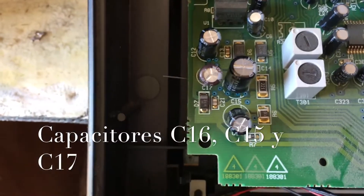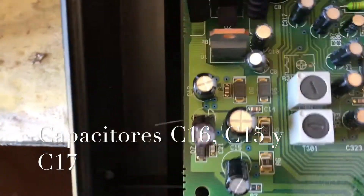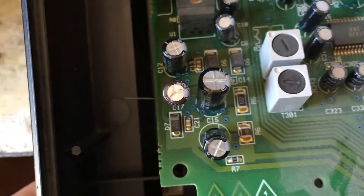The problem is those three capacitors: C16, C15, and C17. Let's replace the three of them.